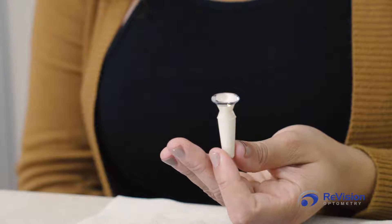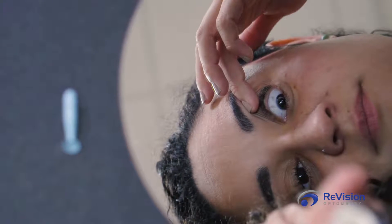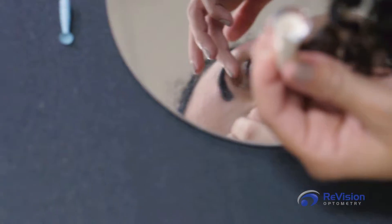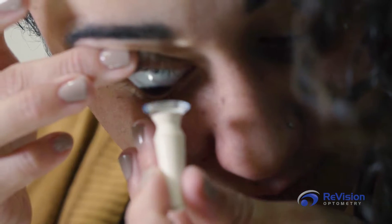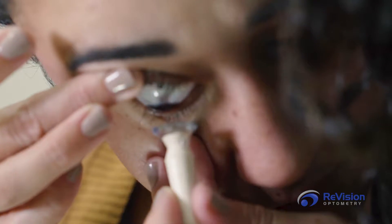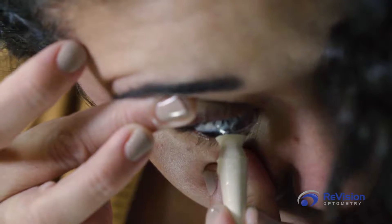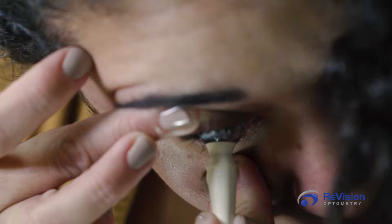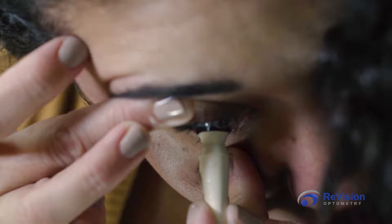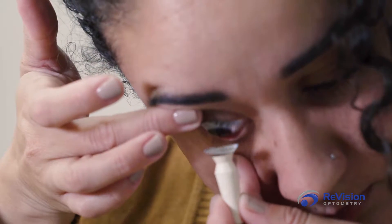Position your head parallel to the flat mirror on the table. Take the hand free of anything in it and pull the upper eyelid open — it is best to hold the eyelid near the lash line to create a wider opening for application. With the hand holding the plunger and scleral, use the fingers available to keep the lower eyelid open near the lash line as well. Keep both eyes open and look straight down into the mirror. Refrain from looking around so you can apply the scleral successfully over the cornea.